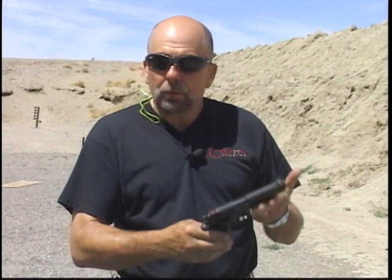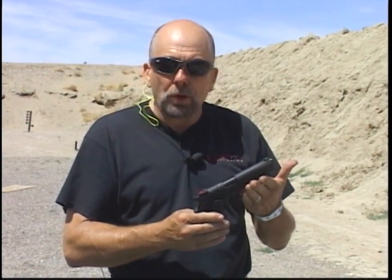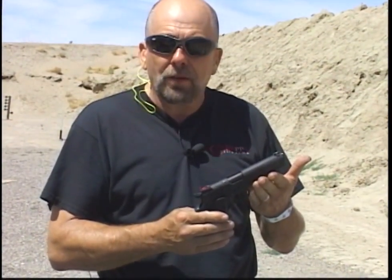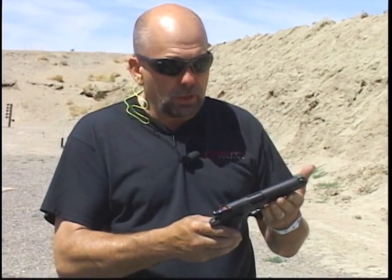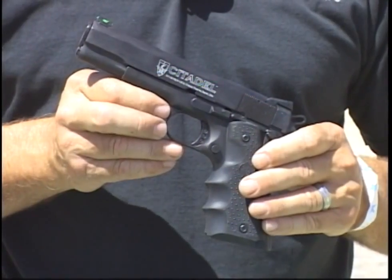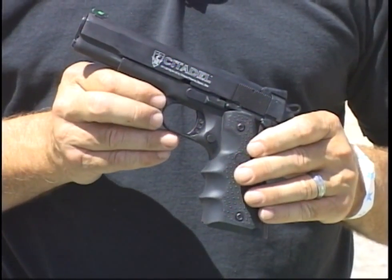Our next lineup in the rimfire replicas was the 1911. Kimar Firearms was the first one to come out with a dedicated 1911-22, and we have several models. This specific model is the new Citadel 1911 Hogue model, exclusively distributed by Legacy International.